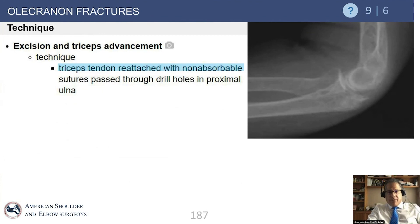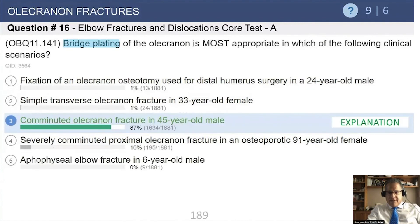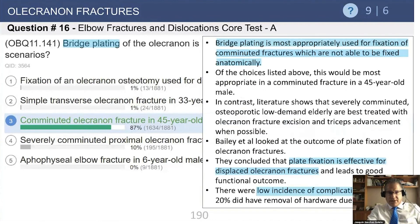For the very elderly patient, an option is resecting the fracture fragment and reattaching the triceps to the fracture bed to provide adequate stability. One more question addresses bridge plating in olecranon fractures — again emphasizing the basis for using plates in comminuted fractures.